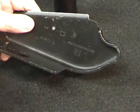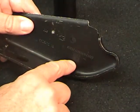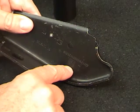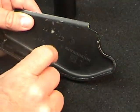Another thing that the Symbol readers, the direct part marking readers, have a capability for is the ability to read very, very low contrast direct part marks. In this particular demo, I have a number of samples, one that's on a casting.